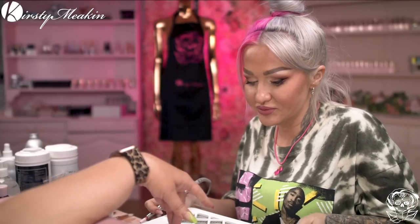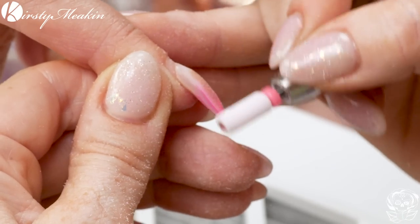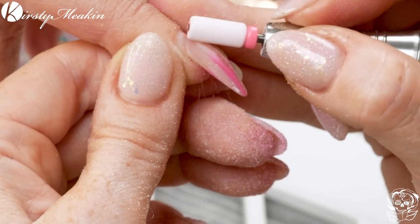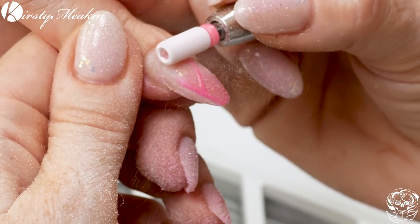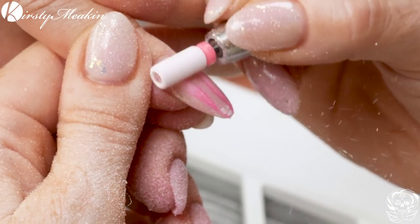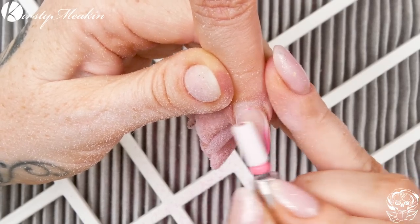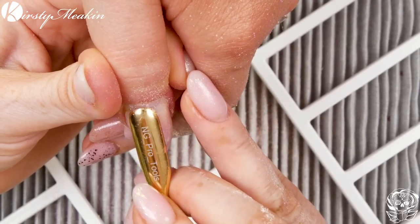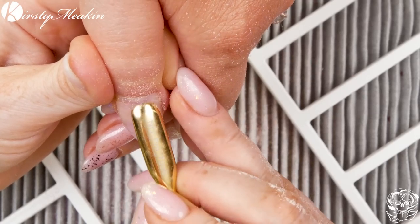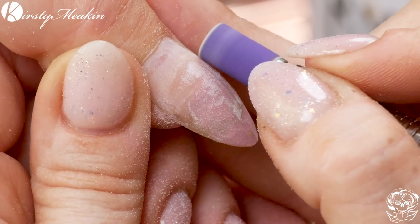I've got my dust extractor — or my dust distractor as I like to call it now and then. I have the pink ceramic bit on here, so we're going to take off the colour. Skip around the area where the product has stopped — basically don't go over the natural nail. See how flat I am with the e-file? Don't be digging in like this because you will create a ring of fire. I'm going to push back the cuticles, abrade that exposed natural nail and blend the acrylic with this sanding band.